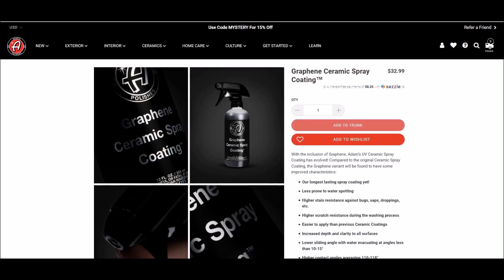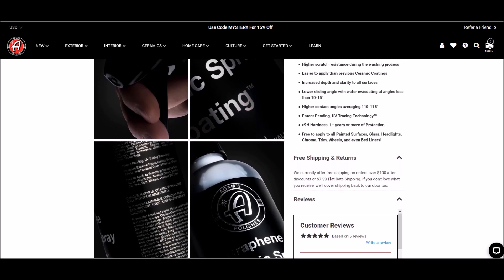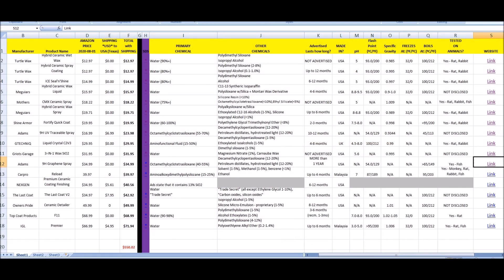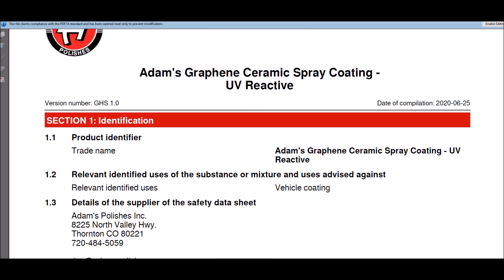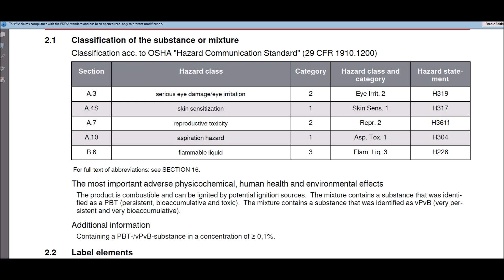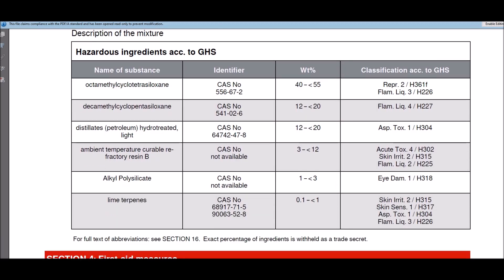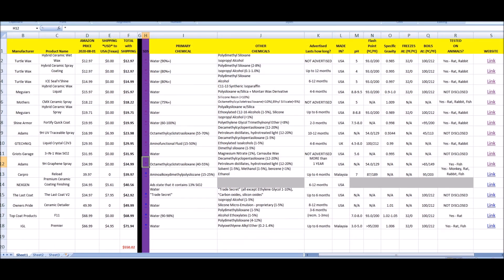Adam's 9H Graphene — graphene gets a lot of attention for being pretty nasty stuff to breathe, and you should take that very seriously. This product is advertised as having 9H hardness with one or more years of protection. Adam's didn't include respirator warnings in their initial advertising. Their SDS — which I had to reach out for — shows flammability and toxicity levels of one, two, and three. One ingredient shows acute toxicity level four, and there are petroleum distillates listed, so do not breathe this stuff.